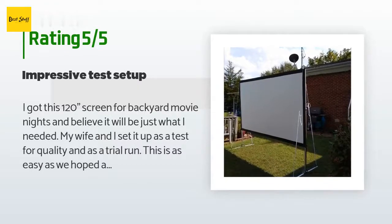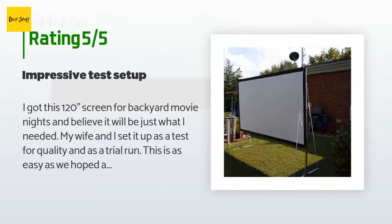A customer said: I got this 120-inch screen for backyard movie nights and believe it will be just what I needed. My wife and I set it up as a test for quality and as a trial run. It was as easy as we hoped and took maybe 15 minutes — just unfold until it locks at the hinges, push the corner locks into place, insert the legs and screw in the leg bolts, then screw in the eye bolts on top, and the framing is done. We unfolded the screen material, laid it black side down, and snapped it to the frame.